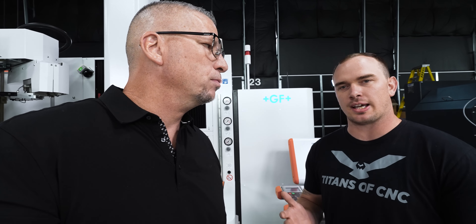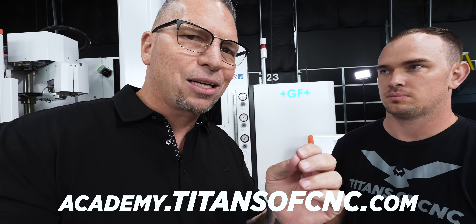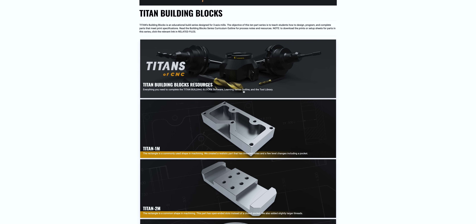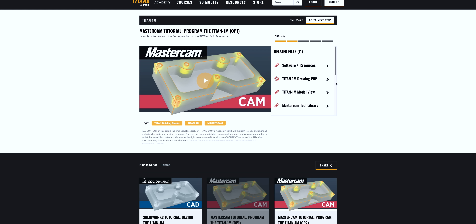GF actually has their own CAM system — it's the first CAM system ever created specifically for EDM, called Form E-CAM. We're going to be showing Form E-CAM in depth on the channel, teaching you all about it. And remember, we have a free Academy at academy.titansofcnc.com — go check out the building blocks, go into the Titan One, look at all the documentation. We're teaching you the trade, and there will be an EDM section on that Academy.